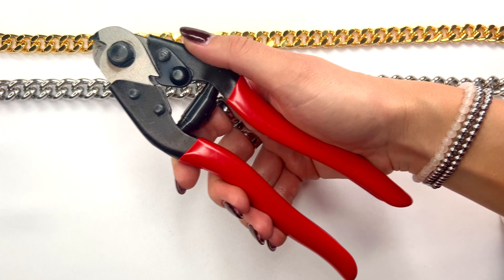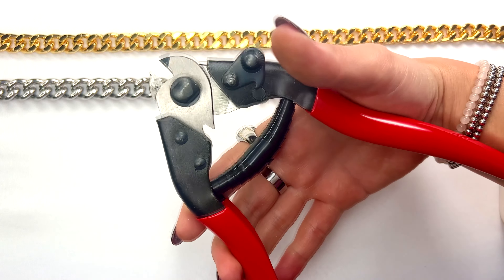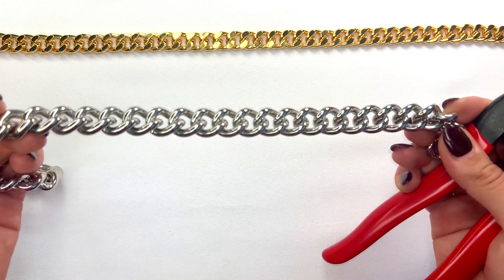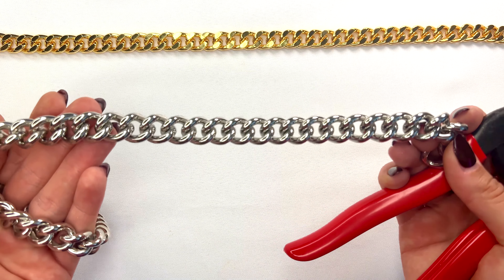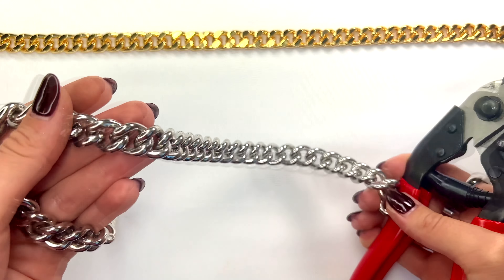First, grab your cutter and push it together to pop the lock open so it can release and you can actually use it to cut. Then grab your thick chain — I'm using a heavy duty stainless steel chain. This material is actually way too thick to cut through directly.